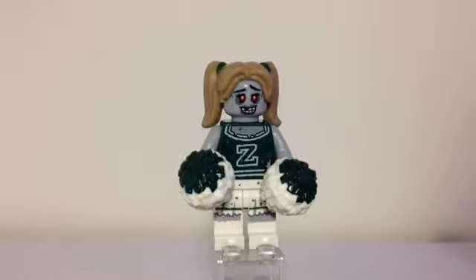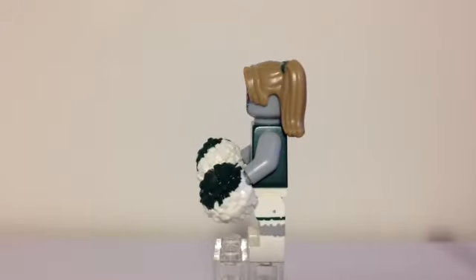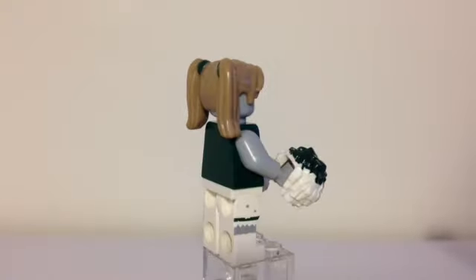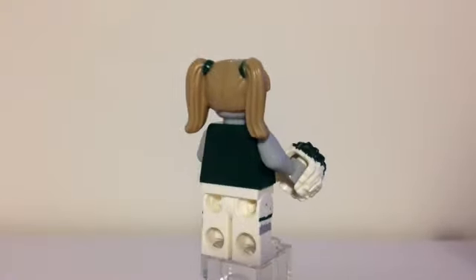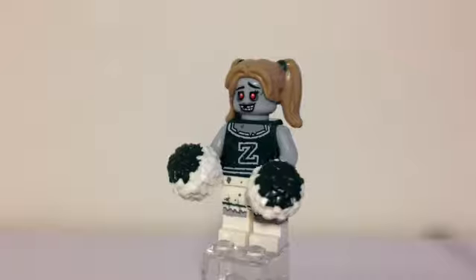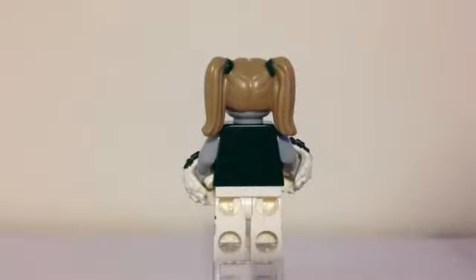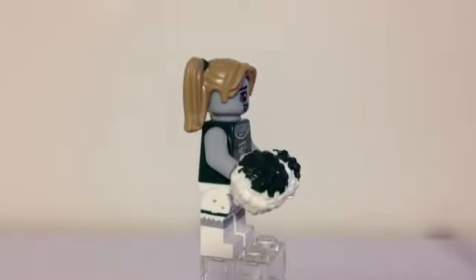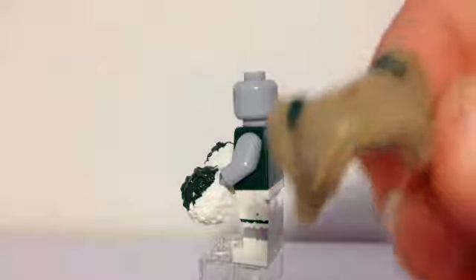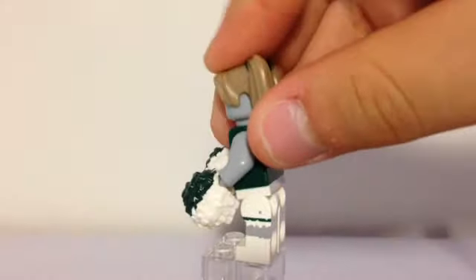Our last figure of the review is the zombie cheerleader. She has a green shirt with no sleeves and a Z on it for zombies — probably cheering for the zombie team. She has some printing on the sides for a skirt and pom-poms with little clips so she can hold on to them. There's dark green on the top and she has red eyes, and one of her teeth is missing. She has a really cool hair piece with little green elastics and pigtails inside — I hope they use that hair piece in the future.